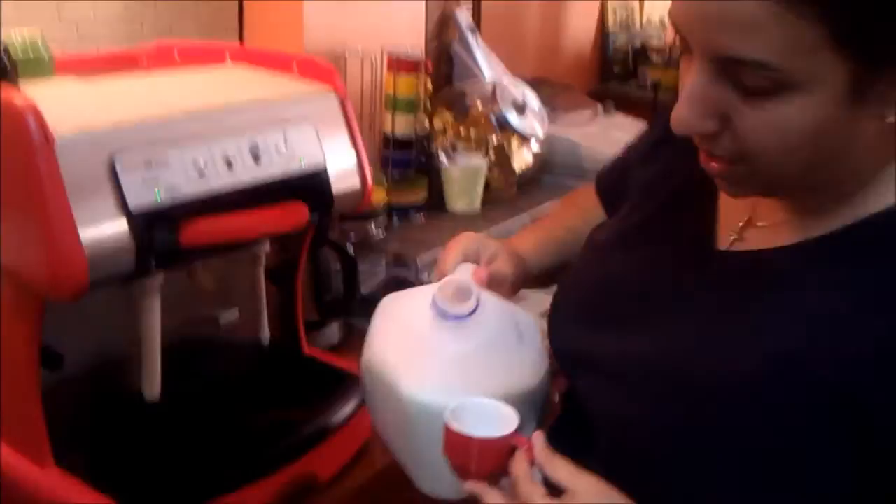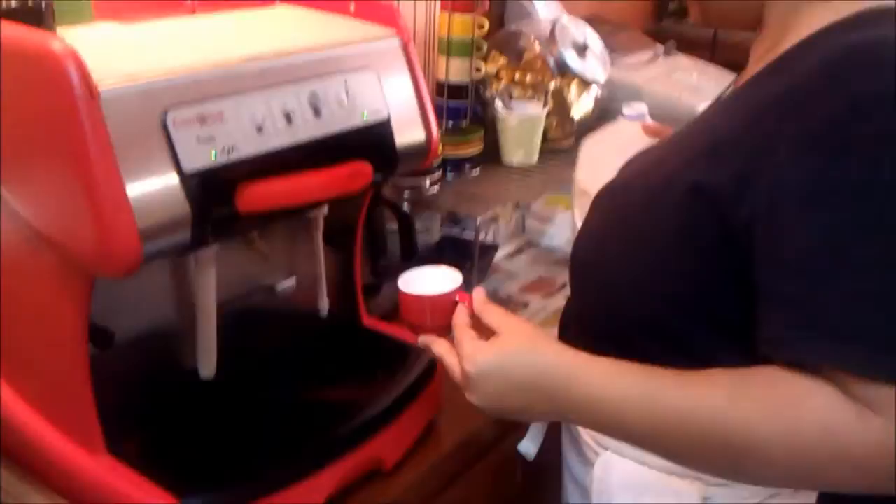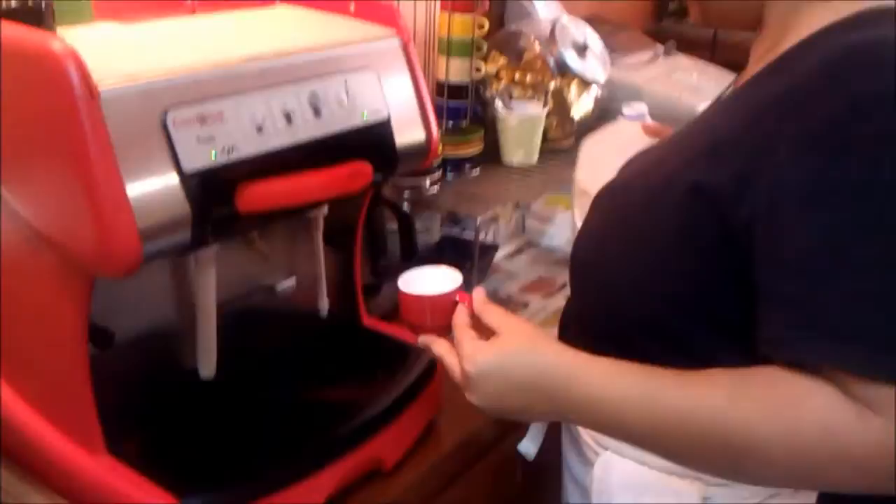I'm just going to add a tiny, tiny little bit of milk to the bottom — and when I say tiny, I mean tiny. So we're going to froth this up just a little bit. Look how it starts frothing right away — it does it in no time. It's already nice and frothy, see that?